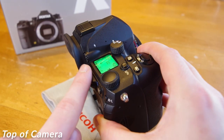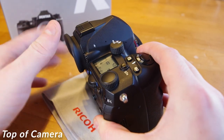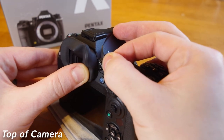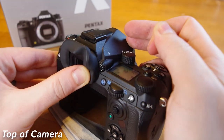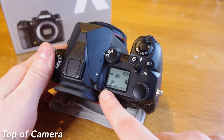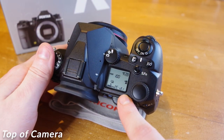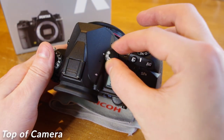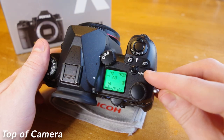If you wear glasses, you can dial in your prescription strength with the camera's diopter located at the top right of your viewfinder, allowing you to use the viewfinder without needing to wear your glasses. Even if you don't wear glasses, still ensure your diopter is set to zero correction. We have a top view LCD panel which displays our current shooting settings. Near the front is a three-way mode dial to swap between viewfinder, live view, or movie mode. We have an SFN button that stands for Smart Function.